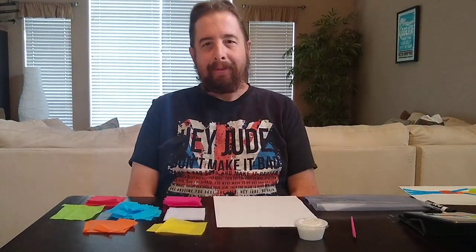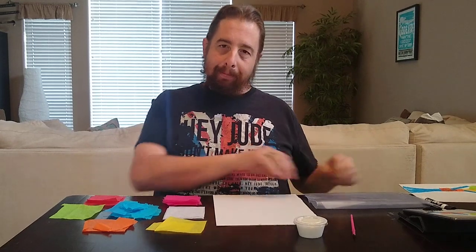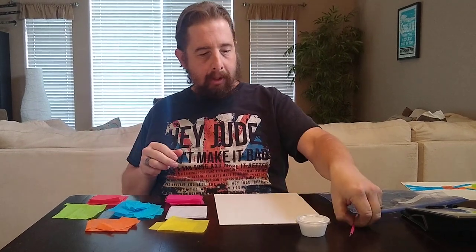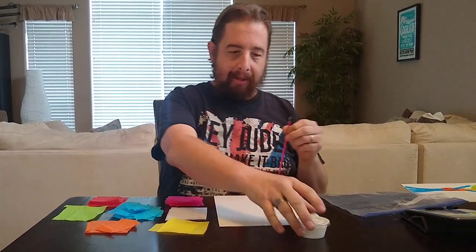Hi guys. This month we've been writing our own poetry and so I thought a fun little project would be to create an illustration for your poems. In your bag, in your locker, you would have found a Ziploc bag full of construction paper, a brush, and some glue.